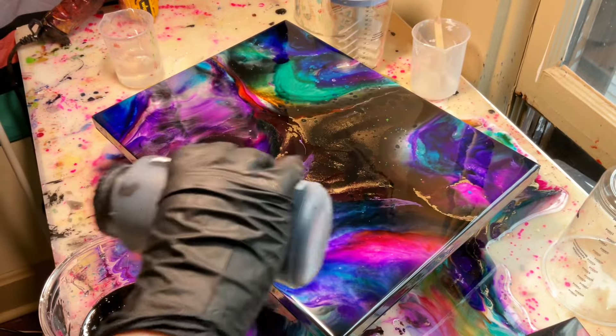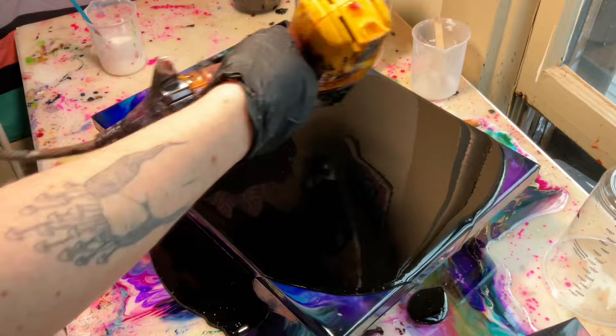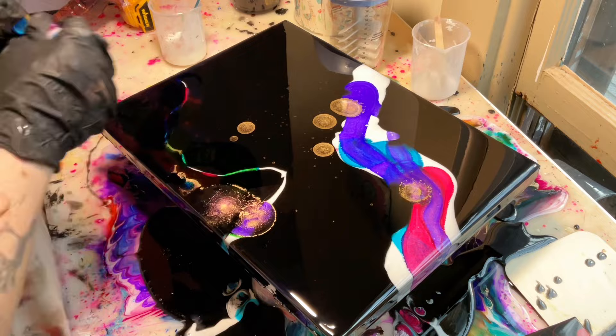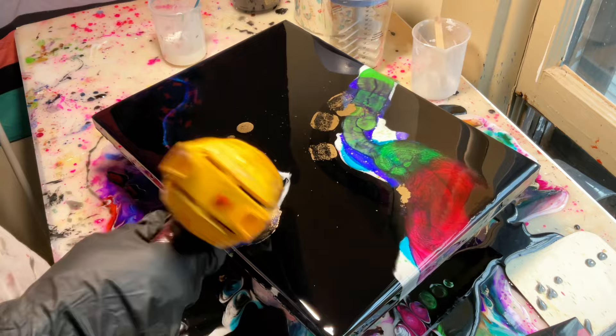Hi guys, thank you for watching this video. I'm just making a little painting with epoxy resin mixed with black acrylic paint and alcohol inks and a heat gun. Basically I'm just following my intuition and moving with the piece.